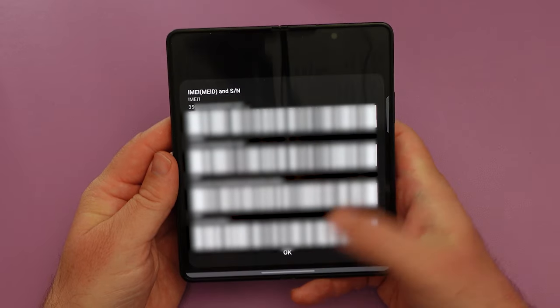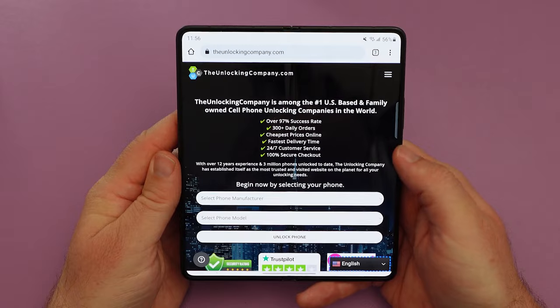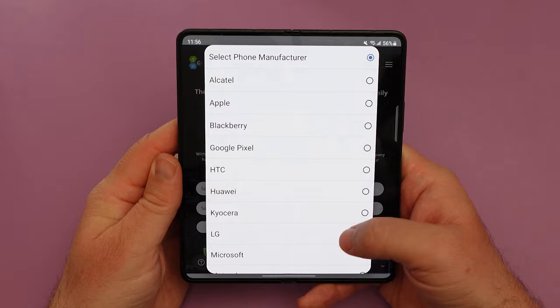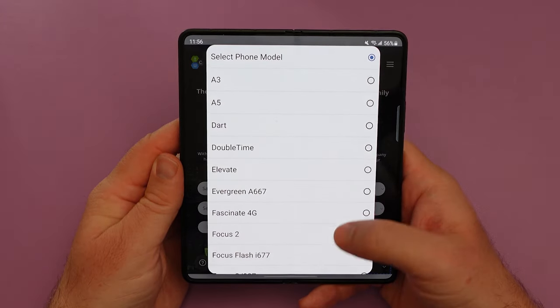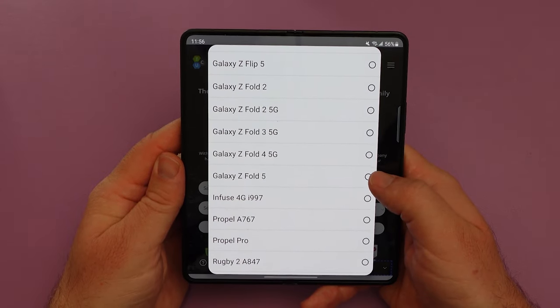Then close that out and go to Google Chrome to the website theunlockingcompany.com and just fill out a few prompts. First you're going to select the manufacturer, which is Samsung, and then from there you're going to select the model, which is going to be the Galaxy Z Fold 5.